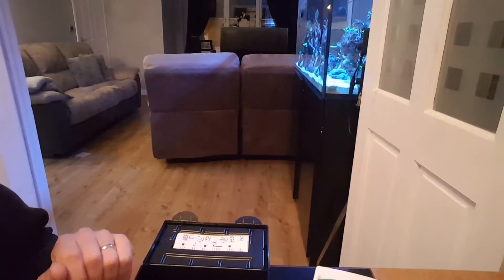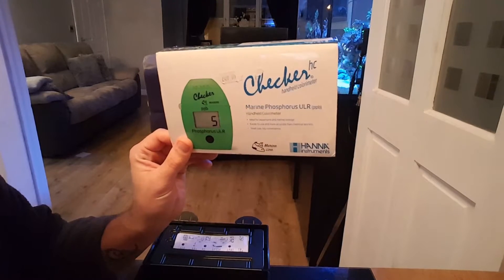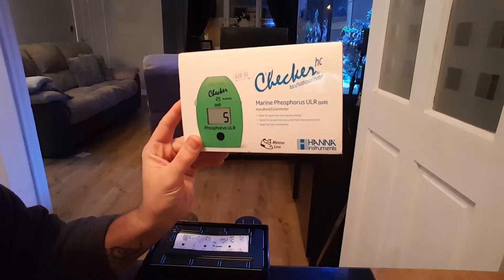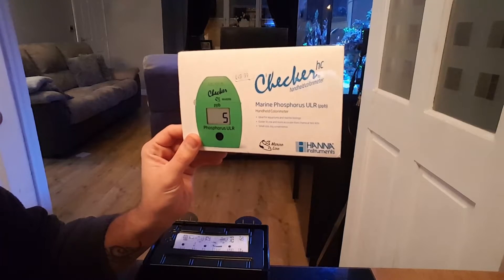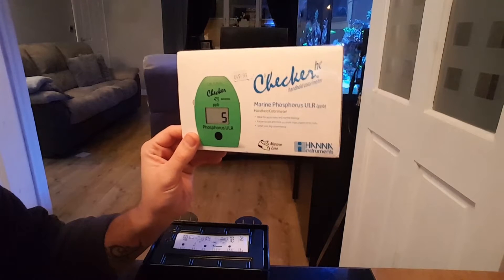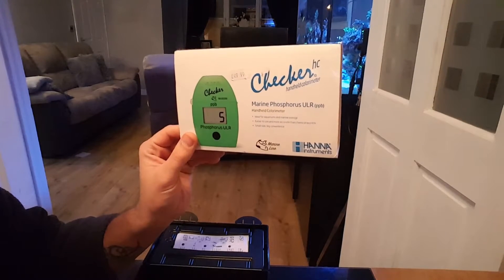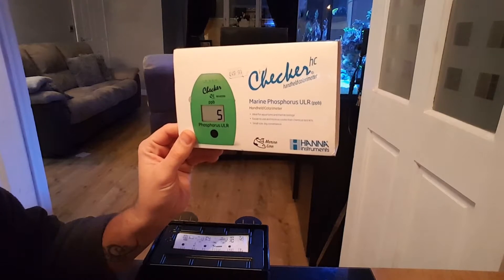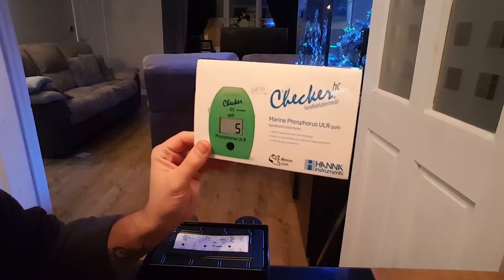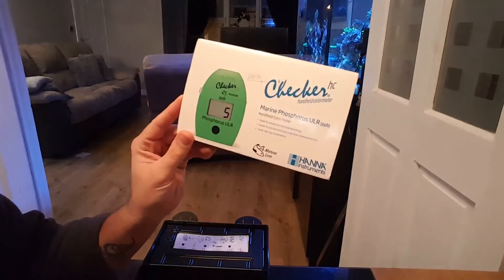Hello, welcome to Recommunity Worldwide. Today I want to talk about the Phosphorus Hanna Checker. A lot of people ask what's the difference between the Phosphorus and the Phosphate. The Phosphorus is better for marine because it tells you in parts per billion rather than parts per million, which is a more accurate reading. So if you've got a marine tank, this is what you want.